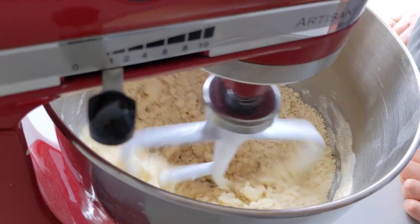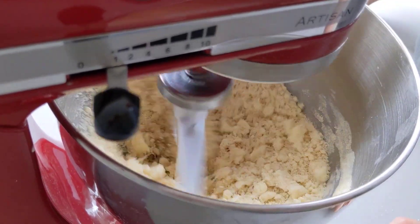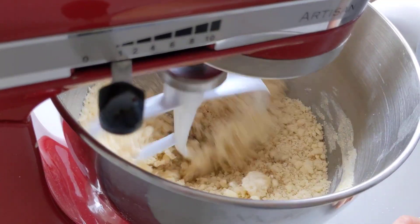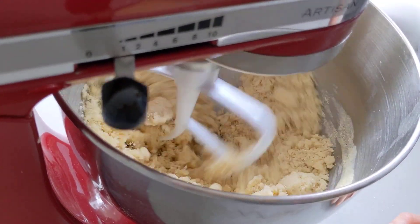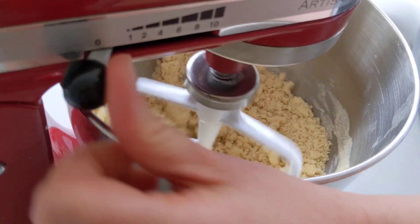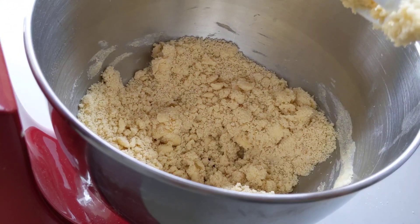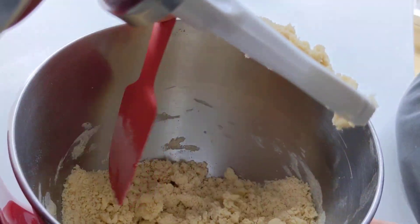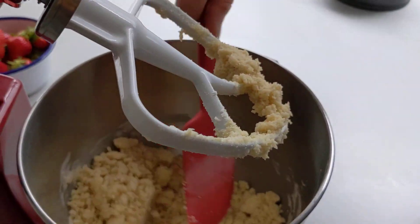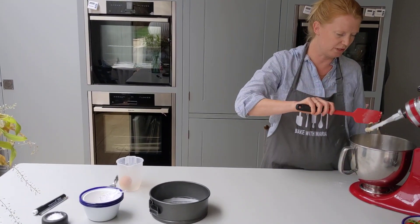This is a little bit like making a sweet pastry — we're just rubbing our fat into our dry ingredients. If you're using your hands, just keep going. This is what I want it to look like: like pebbles. Make sure everyone is at this stage before moving on.